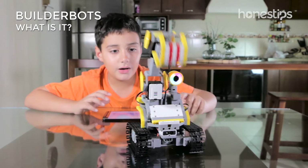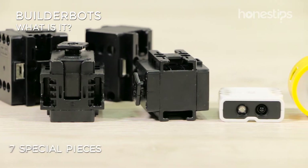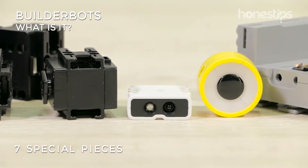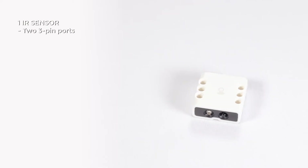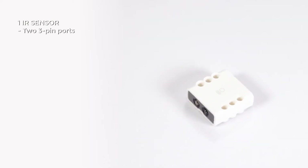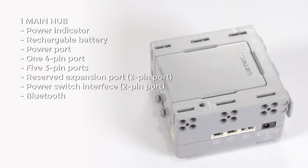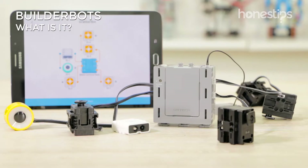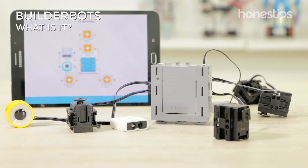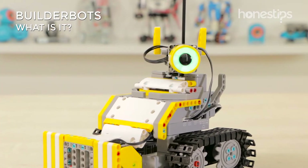Have fun, learn programming, and share your achievements through the Jimu app. This robot toy for kids has seven special pieces, four servo motors, one infrared sensor to detect objects, one LED light, and a hub that is the robot's control unit and where the rechargeable battery is located. The hub connects to other components by wires and to your mobile device by Bluetooth to receive the programming code.